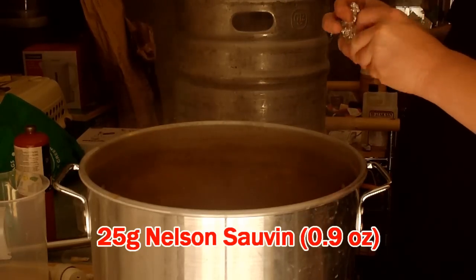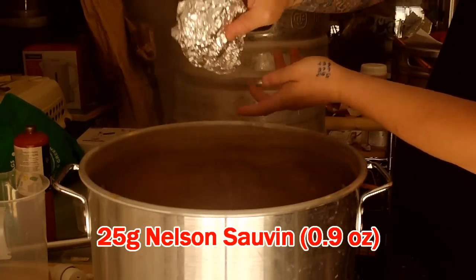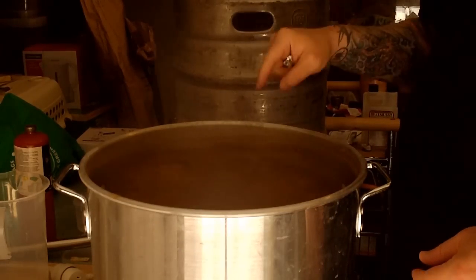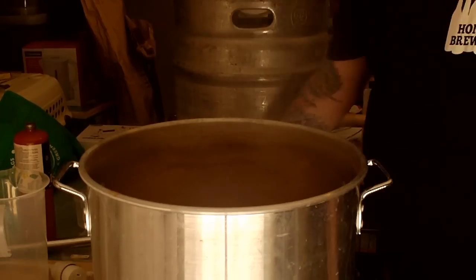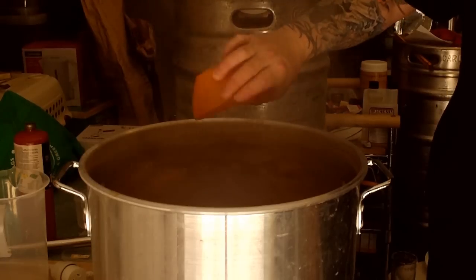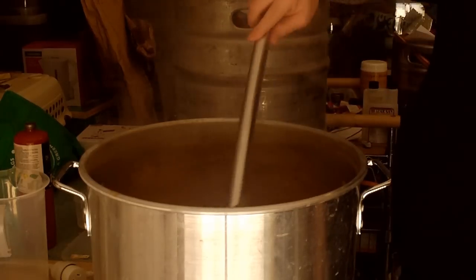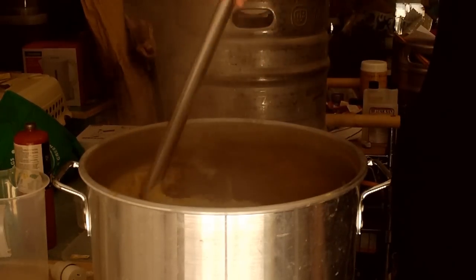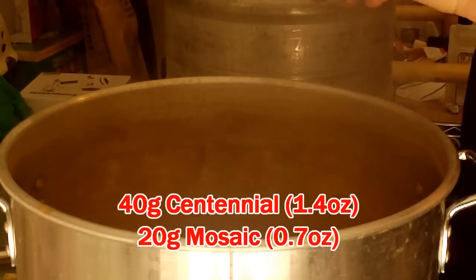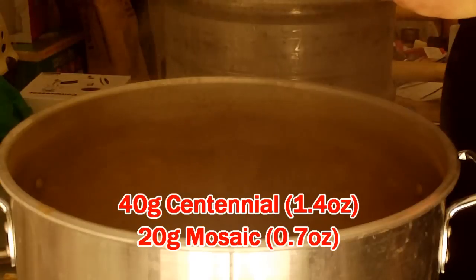That's been boiling for 50 minutes. We've got the 10-minute addition of 25 grams of Nelson. Come back in five minutes to put in half a Whirlfloc tablet. There goes the Whirlfloc — crushed up. All right, time's up — get the flame-out hops in, which is 40 grams of Centennial. And I've chucked a little bit of Mosaic in there, about 20 grams, just because I had it laying around and I like my hops.